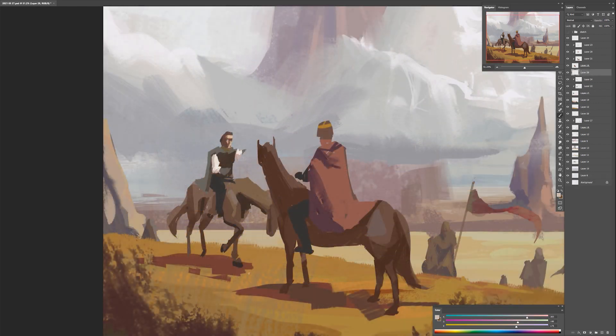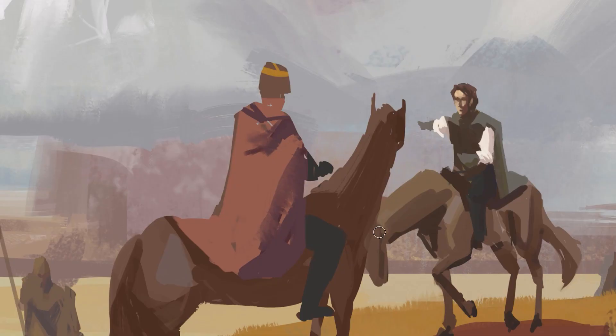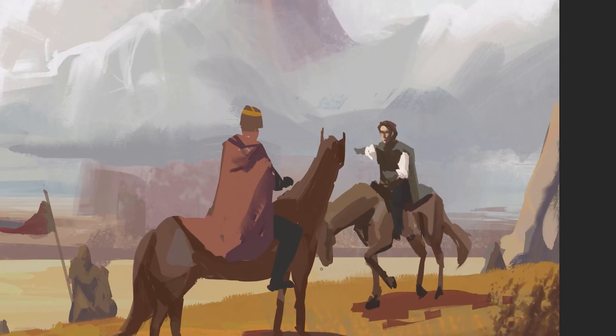Now I'm going to spend some time on my focal point — specifically these two horsemen. It's worth saying that I knew this was going to be a sketch, a mood painting so to speak. And if this would have been a concept piece, or I had an assignment to design a character and its mount, for example, then I would definitely approach the phase of describing the structure way more carefully than I'm doing it right now.